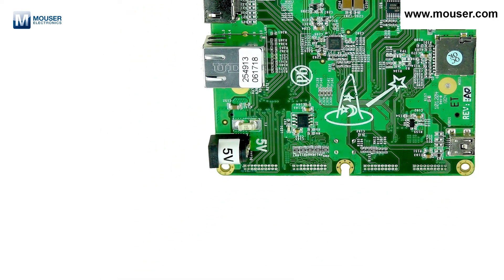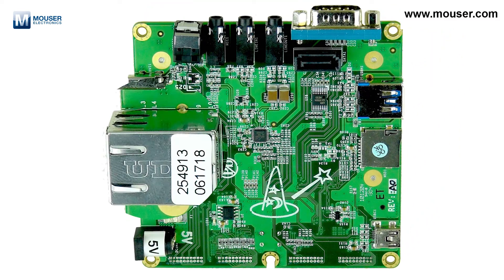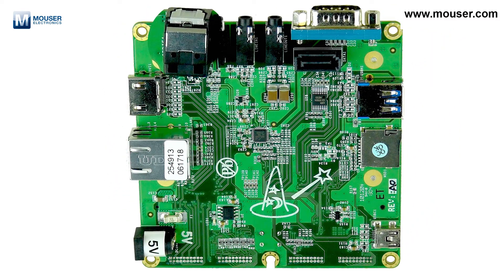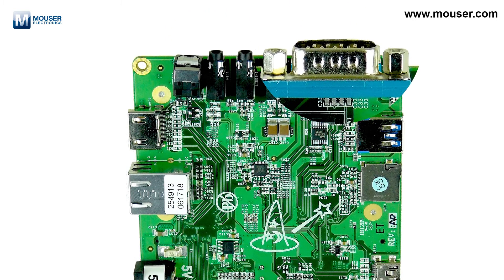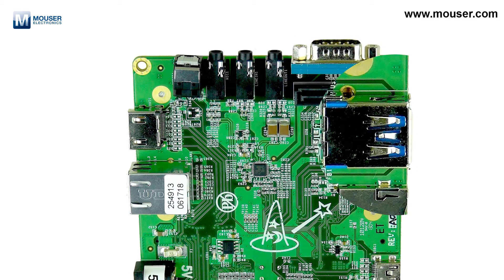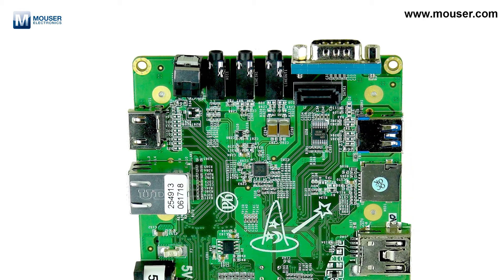On the front side of the processor board you have your 5V in, RJ45, HDMI, digital audio, microphone in, line in, line out, serial, SATA, high speed USB 2.0, another microSD slot for storage and applications, and a USB On-The-Go connector.